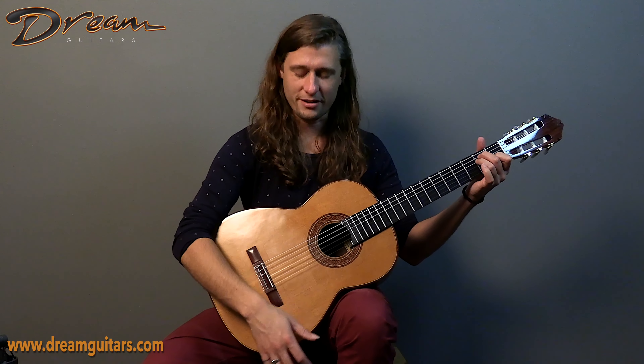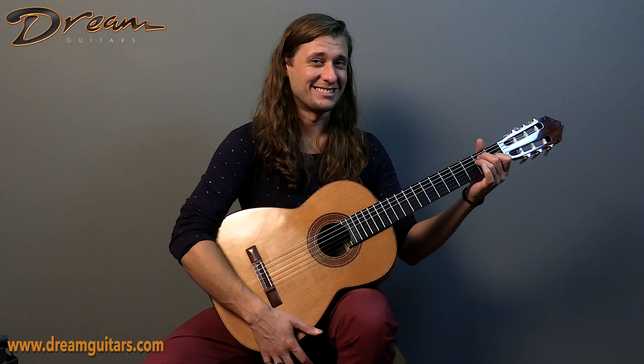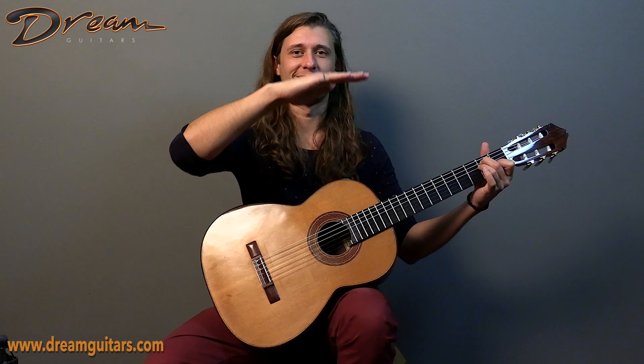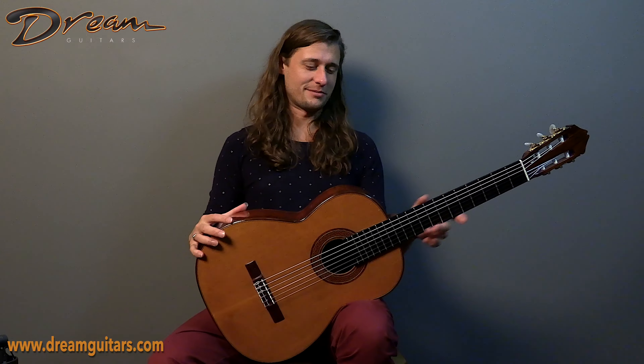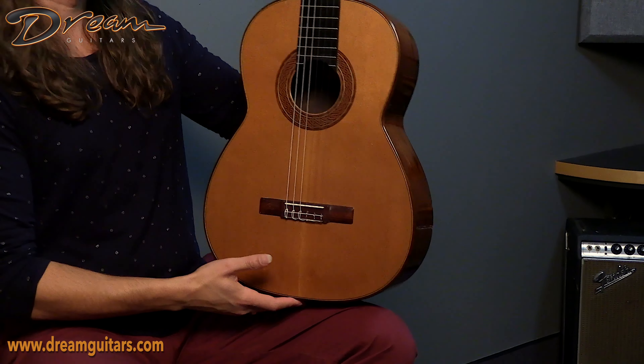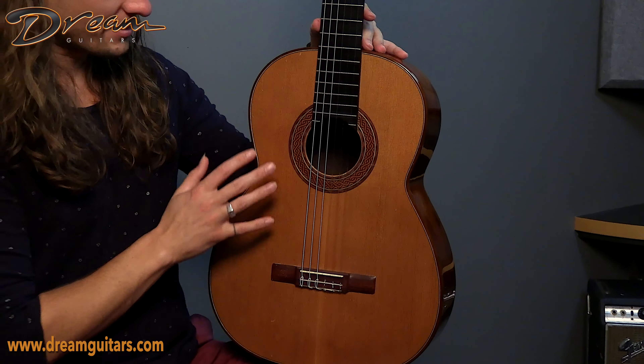It really is an experience to play this guitar. When you strike a chord and put your hand just gently on the top, you can feel the top just pulsing, which is really quite an experience. So let's go ahead and get into it a little bit.